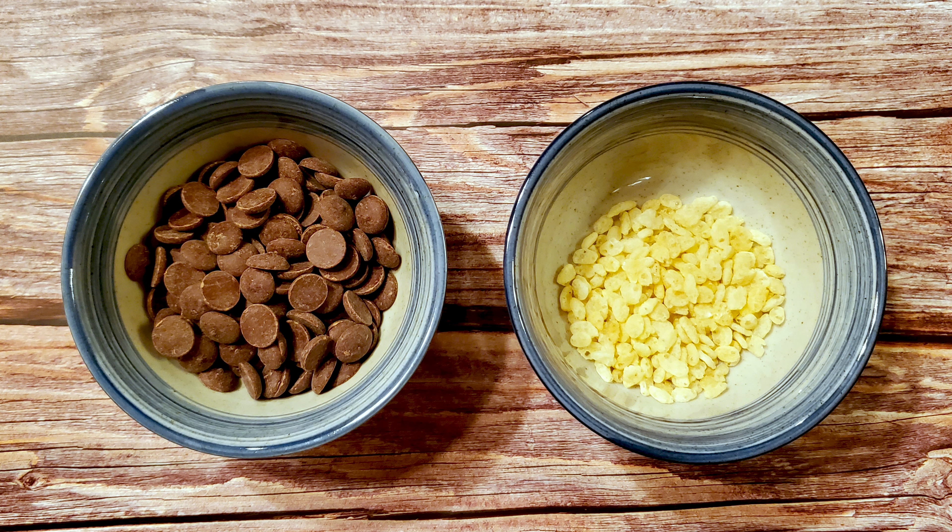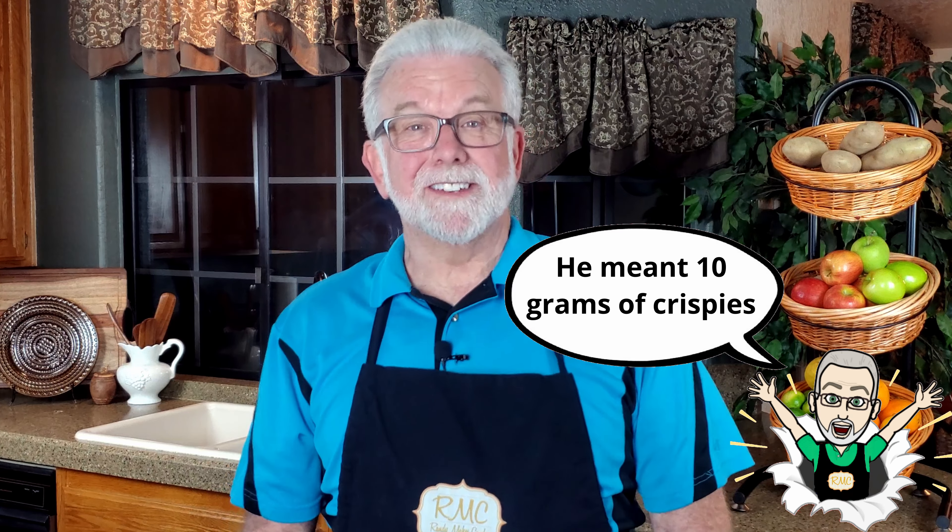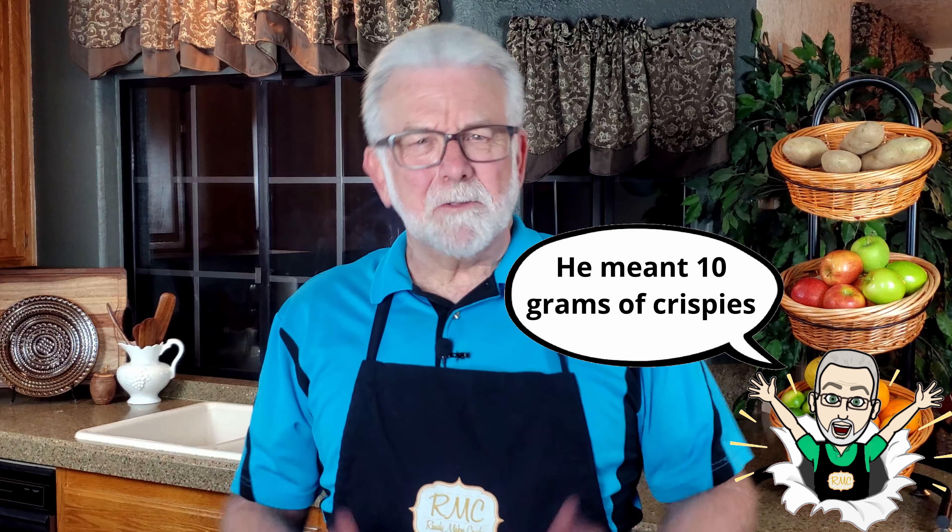For this recipe, you'll need some chocolate and some Rice Krispies. How much, you ask? Well, it depends on the size of your mold. For the mold I'm using, I'm going to use 160 grams of chocolate and 16 grams of Rice Krispies. The important thing is that 16 to 1 ratio.